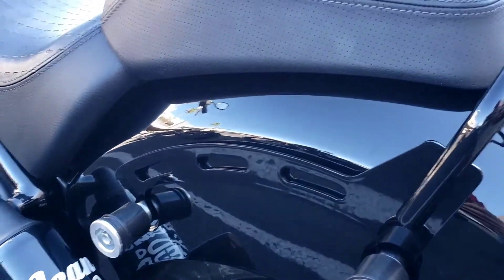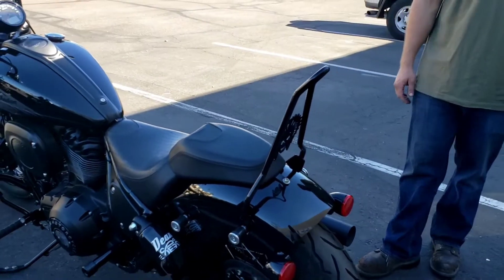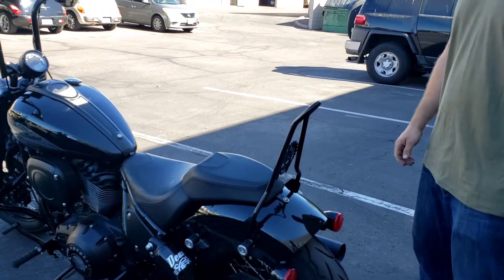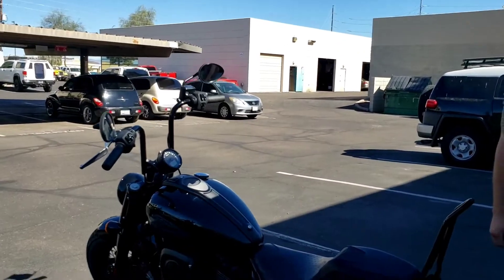I know people are going to want to know how sturdy it is with the slim sides — it is solid. And I guess that's one way to show it!